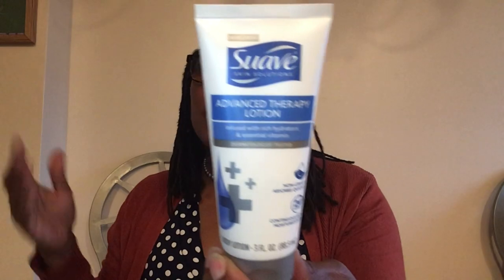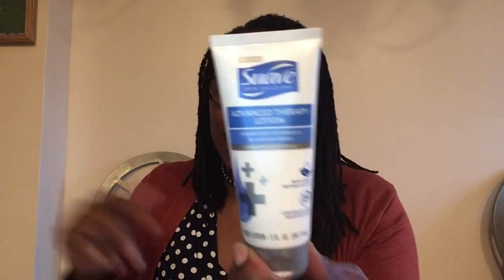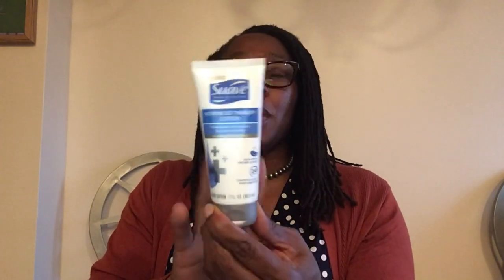This is Suave Skin Solutions Advanced Therapy Lotion, three fluid ounces. It says non-greasy, 24-hour continuous rich moisturization — I definitely need that. It's dermatologist tested. I work a weekend job with the public so I'm always washing my hands; I'll just keep this right under the bar.